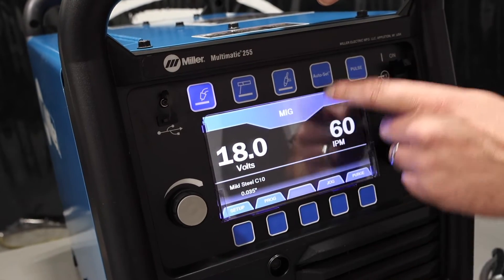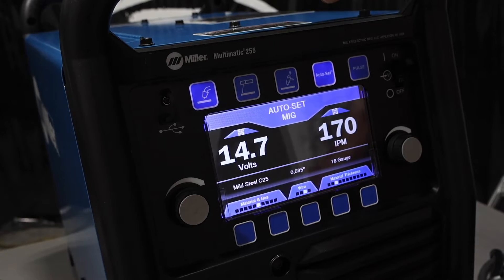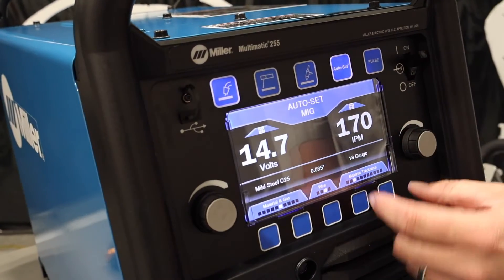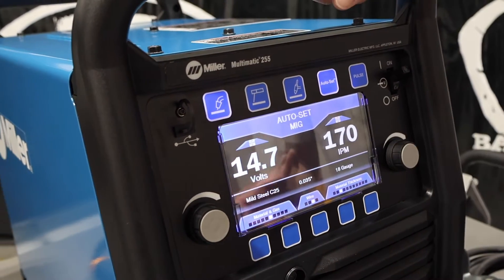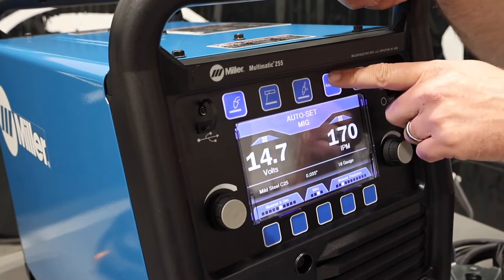In MIG, we've got 18 volts, but we can also set up autoset, which gives us our recommended voltage and wire feed speed given the material thickness, wire size, and gas that we're running. Autoset is a synergic line — it gives us that autoset feature, but we can also shut that off and run manually.